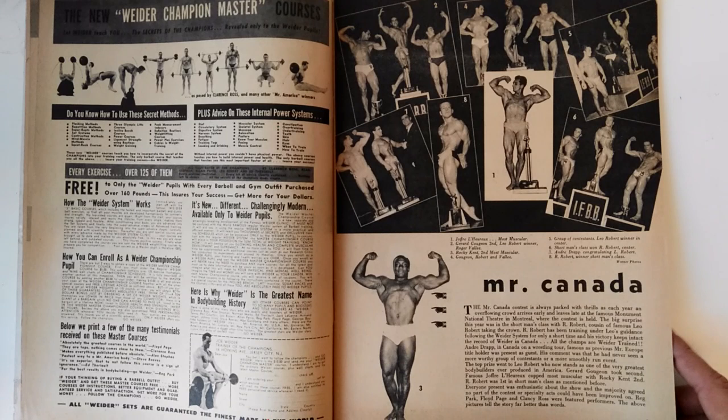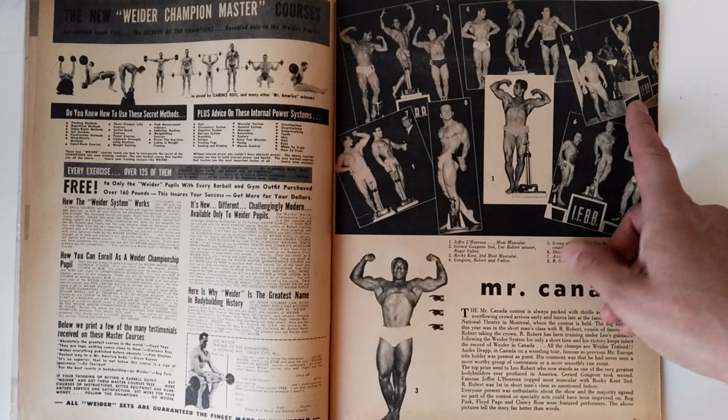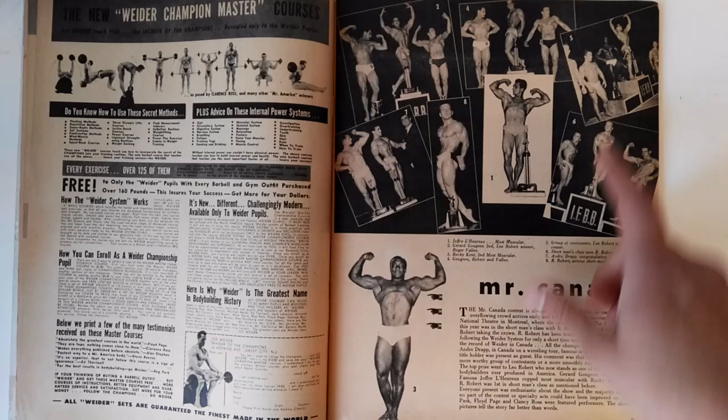Here's the Mr. Canada competition. We have the winner Joffrey LaRue winning the most muscular award, and Leo Robert winning the competition. We have Rocky Kent, who I featured in a very recent video. I was actually contacted by his son, who told me his real name and asked me to send him the articles I used to feature Rocky Kent. Here's another article where he's shown in competition — he came second in the most muscular awards. I'll be sending that as well.